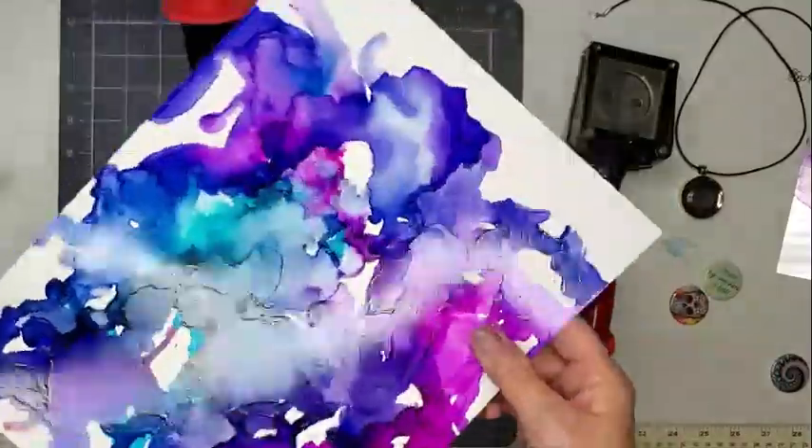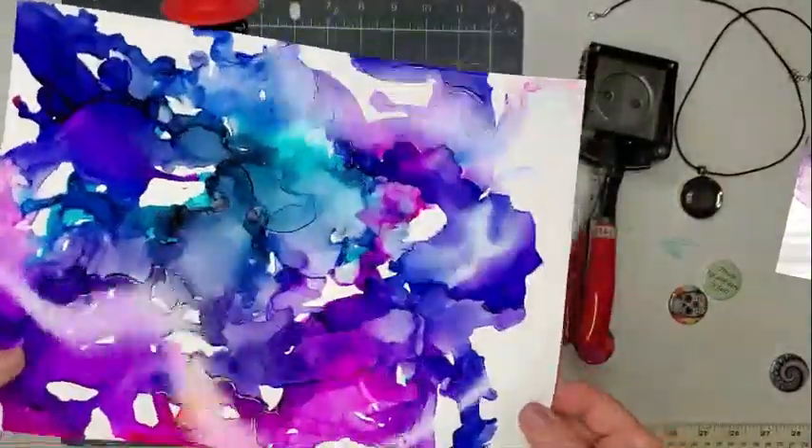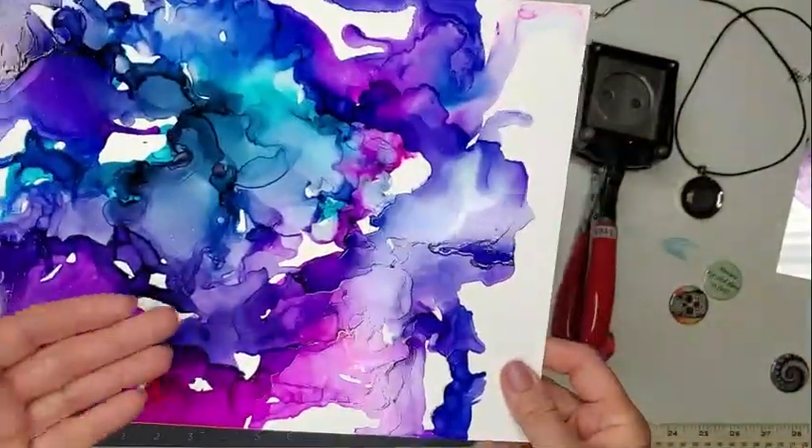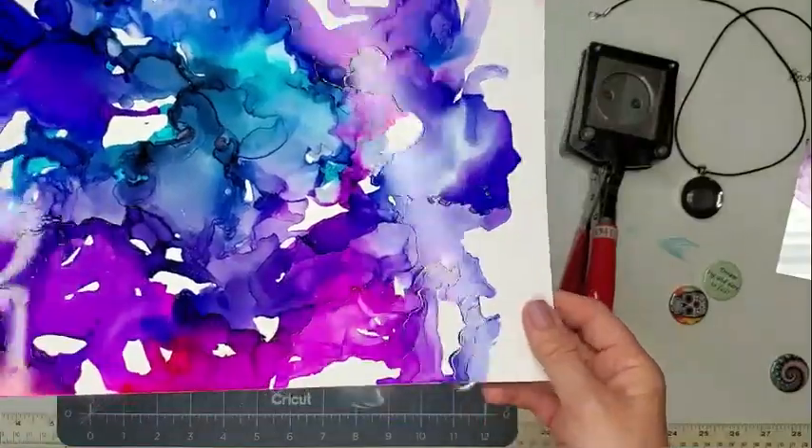We have a bunch of sheets that I did. I actually did this in another video just showing the alcohol ink on various surfaces, and the link for that is right at the top. I'm using those sheets to create these necklaces.